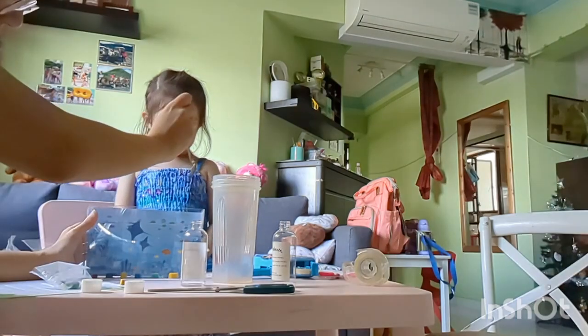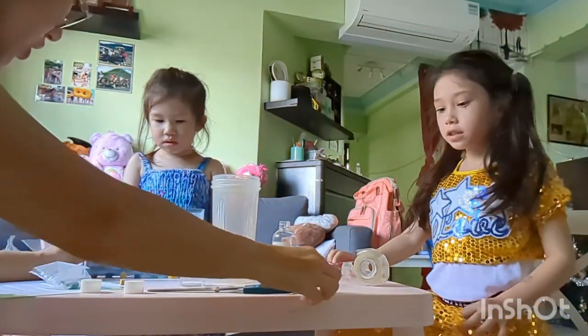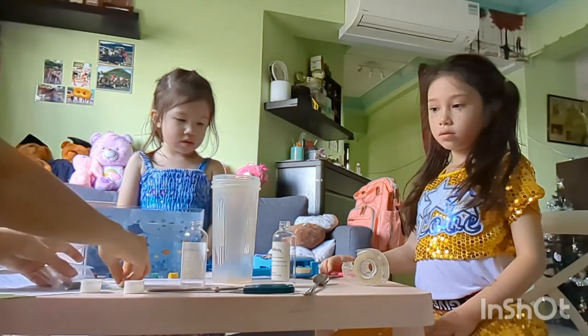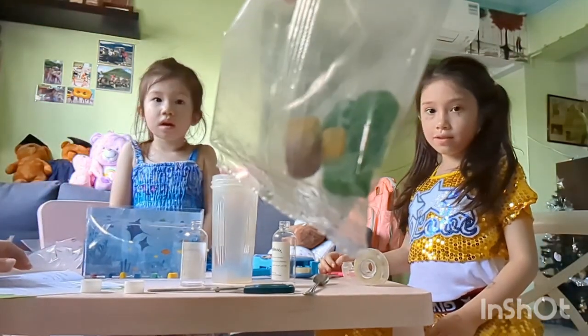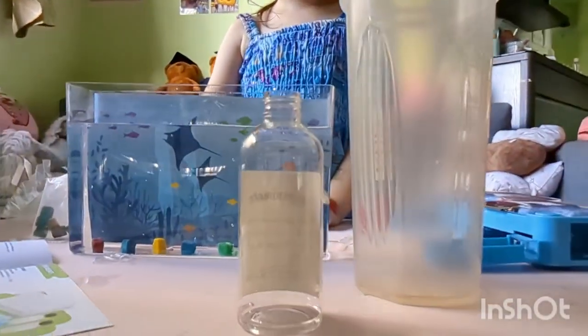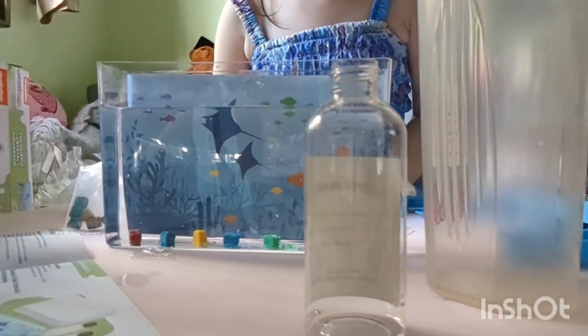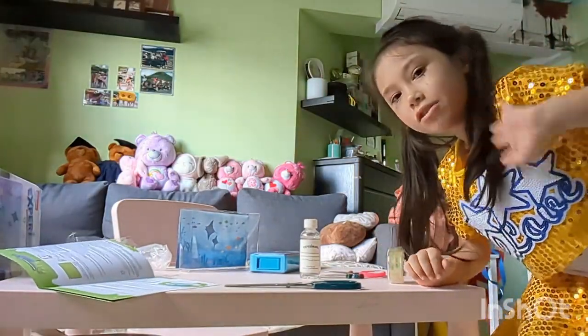Shall we just leave it like that? Yeah, okay. And then after this one is done growing, we can put in the next batch. What's next batch? These ones. We still have these ones left. Please don't shake it. The water spilled.